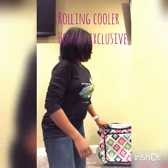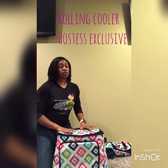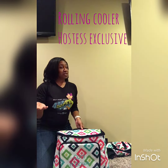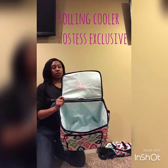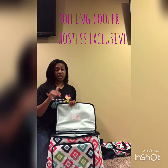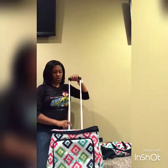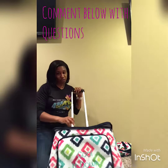The next thing is this rolling cooler. This is great for if you have kids that play sports or you do a lot of cookouts. Now this is a hostess exclusive so you can only get this if you host a party, but it's an incentive to host a party. It has our leaf lock lining and you can put ice directly in here and it will not leak. So you can put the ice in, put your drinks in. If you're taking it on a picnic, put drinks, sandwiches, salads, whatever it is you need in here. It zips closed and it has this handle in the back so it's easy to roll around. If you're at the ballpark, this is perfect — you don't have to carry a cooler, you can roll your cooler.